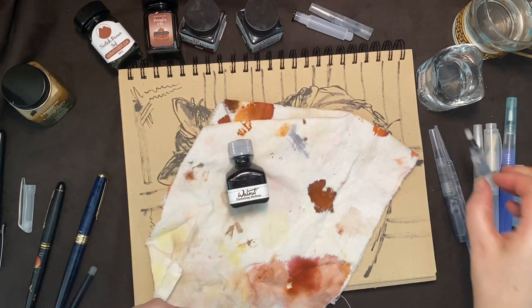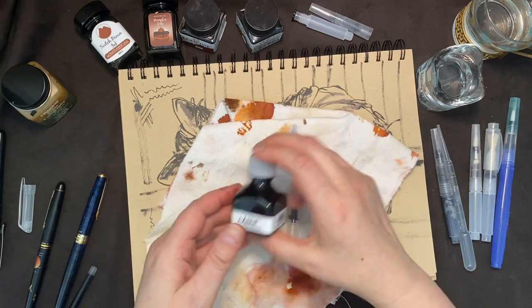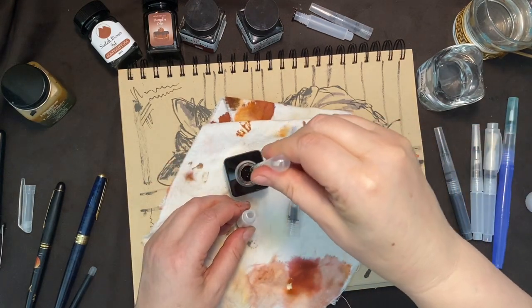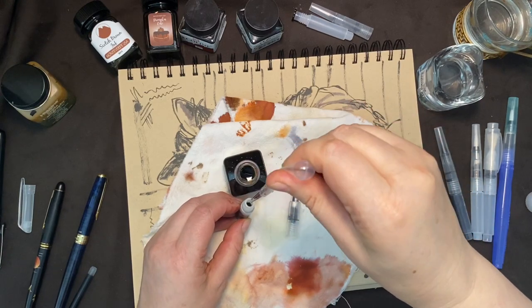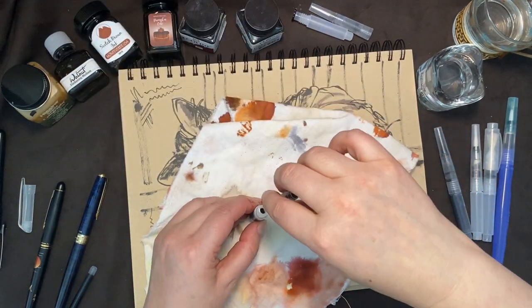I am a fan of brown inks, sepia tone inks, and walnut inks, so I have a range that I keep loaded in a brush pen. Here we're going to load a flat-tipped brush — same procedure, the pipette to fill it, threading it counterclockwise.